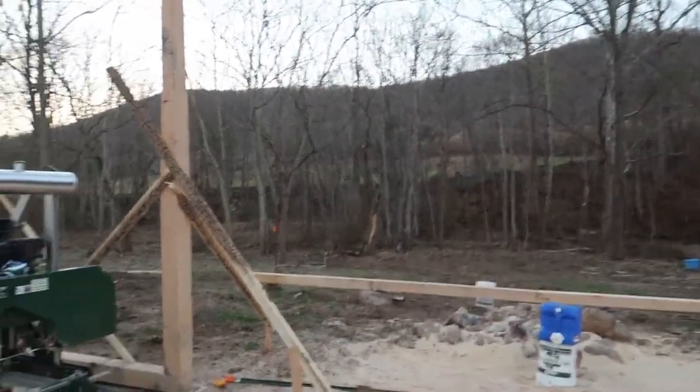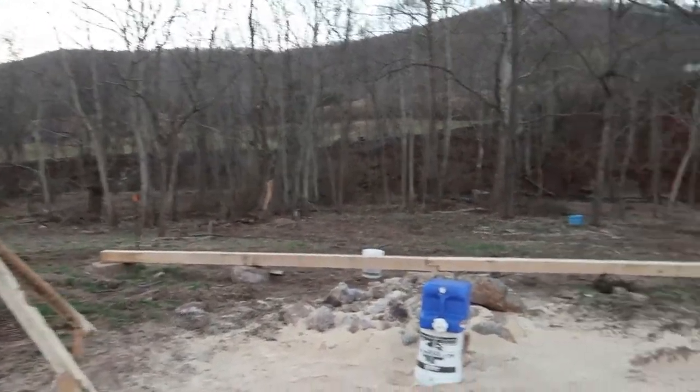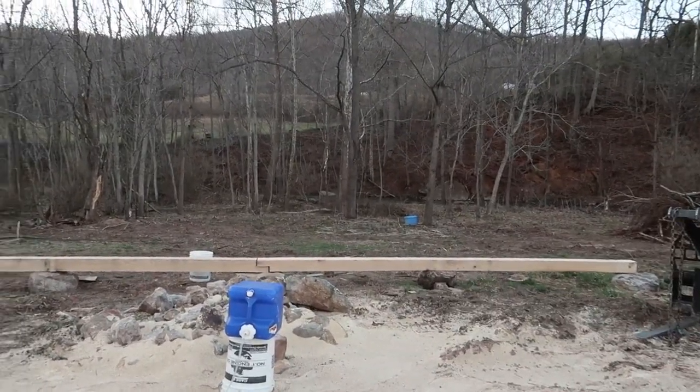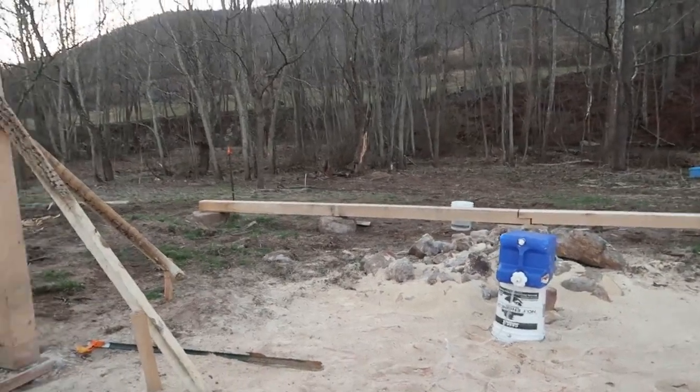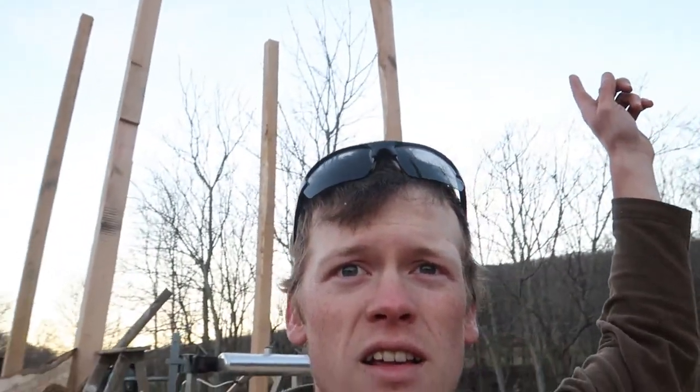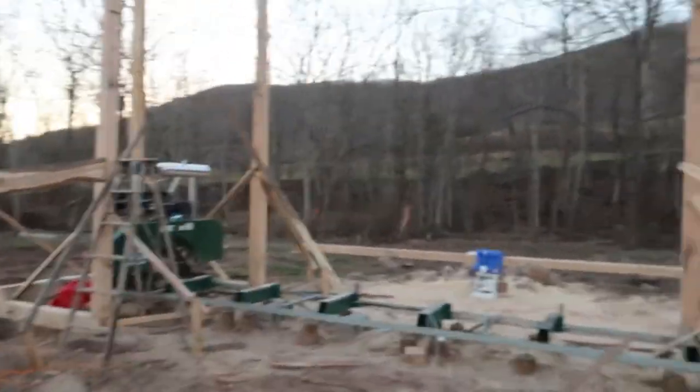I'm going to sign this video off — I'm done for the day and the week. I'm quite pleased about how much we got done. We've got the four posts on that side up, and we've still got five to go on the back wall here — all those need to go up at the same time, so I wasn't going to mess with that this afternoon. You were kind of seeing me at the end there putting the notches in up there, and that's going to help support a beam that will span between these two posts.